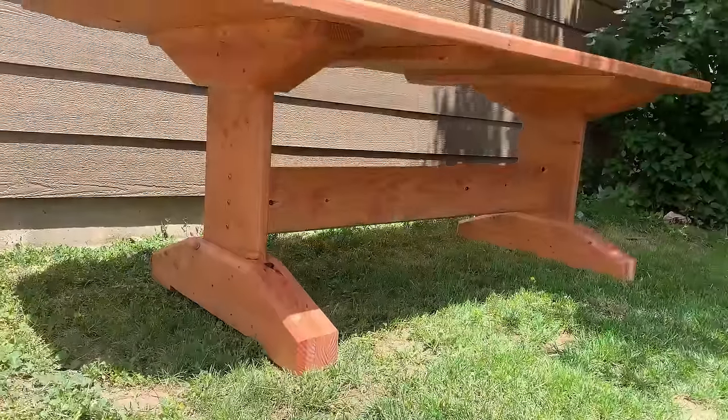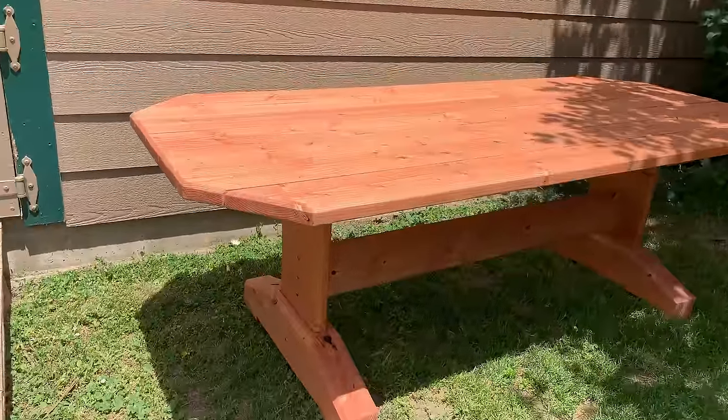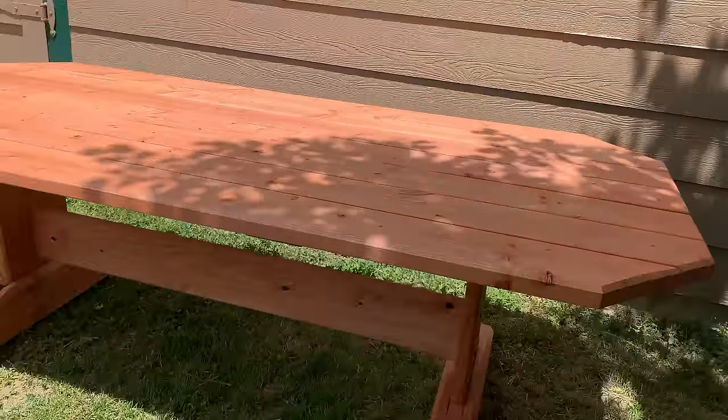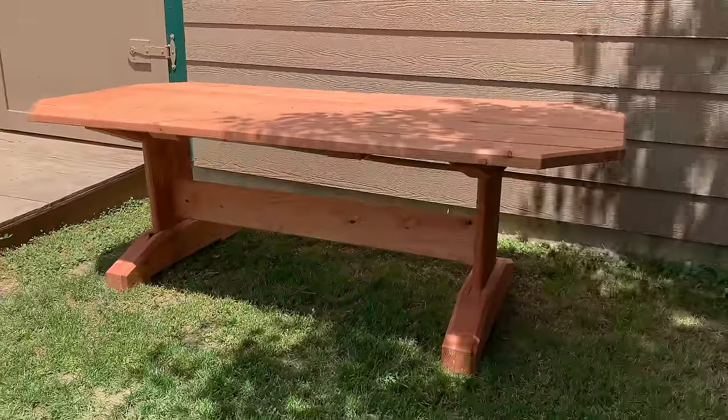Hi everyone, my name is James. Welcome to King's Fine Woodworking. Today I'm going to show you how to build this outdoor patio table. It's a quick and easy build and just made with lumber from the big box store.